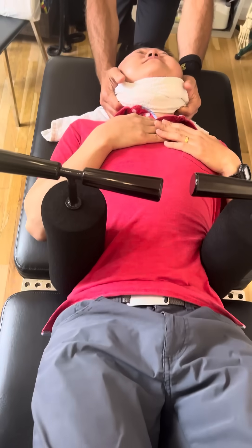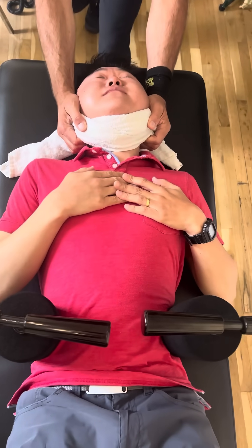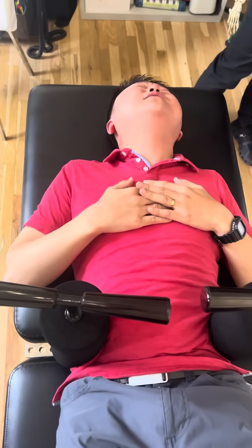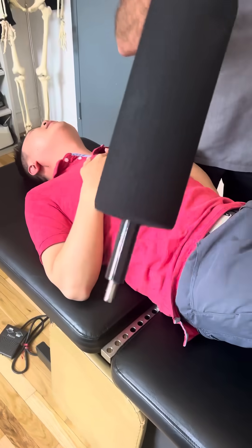Okay, take a deep breath in and let it out. Good, breathe in again and let it out. Good, wiggle your left toe — wiggle it. Breathe. Breathe. Breathe, breathe, breathe.